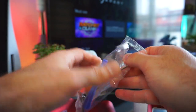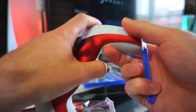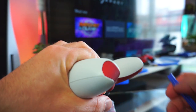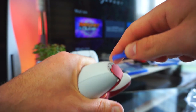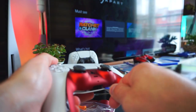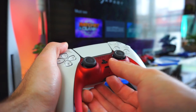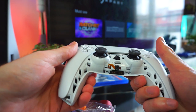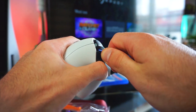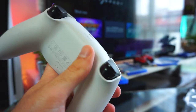Let's start with disassembling the DualSense controller. First we have to remove the front face plate, which will reveal two screws at the bottom side of the controller. Then we have to remove the L1 and L2 buttons — there are two more screws underneath them.